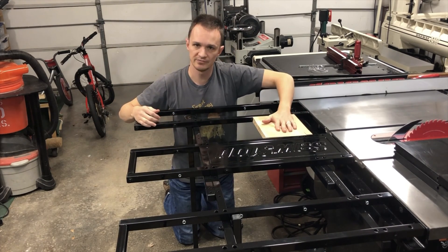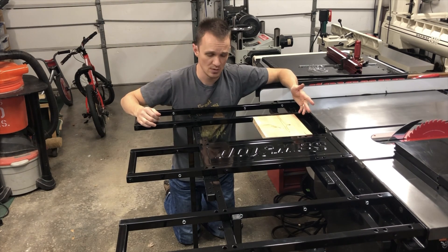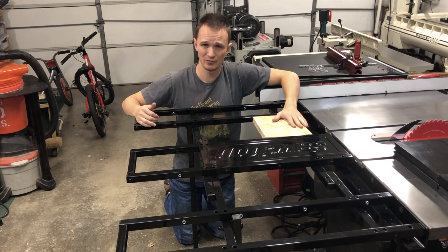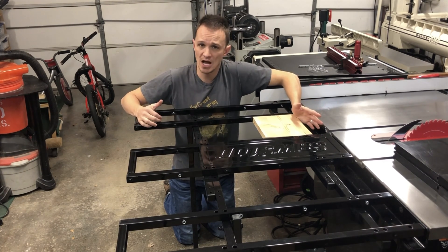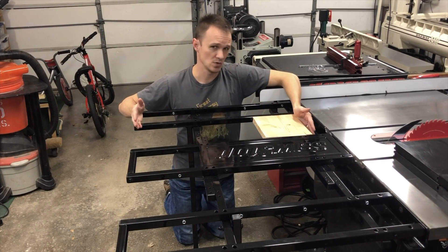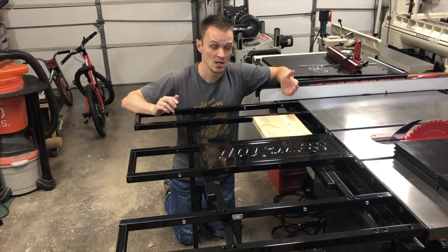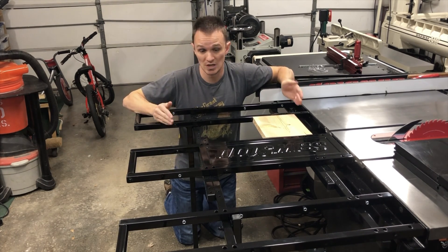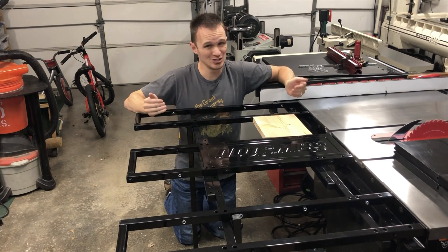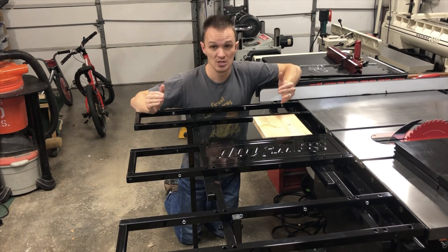Next I was thinking: what type of material would I want to use? You can use wood, and that's going to be your most budget-friendly option. The option I went with is the most aesthetically pleasing — it's not the most budget-friendly, I'll tell you that right now. I almost spent another $200 on what I'm going to show you, but I really like the way it turned out. It looks like it came from the factory, and it matches the black on this table.